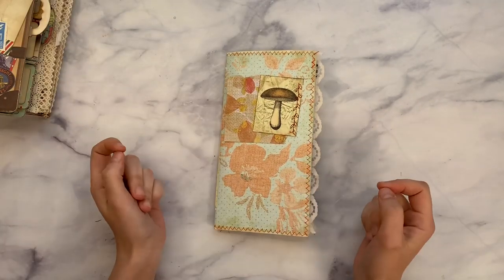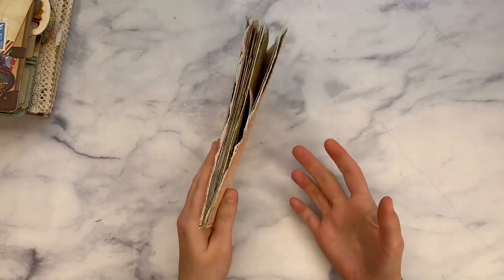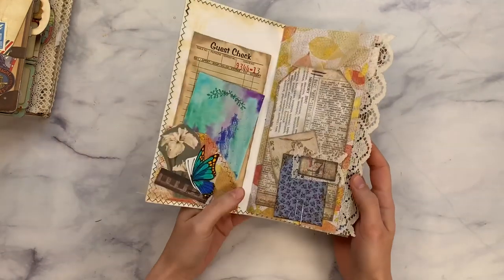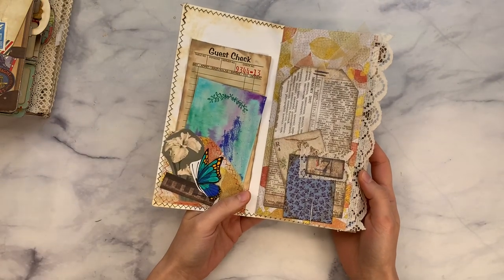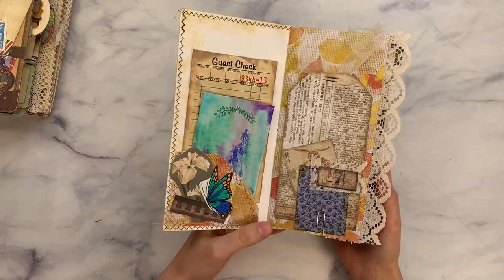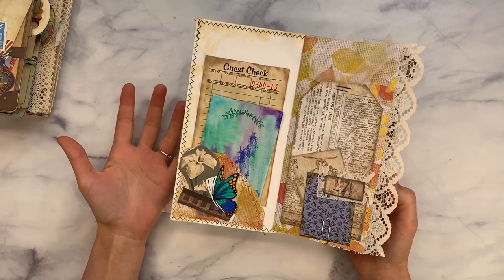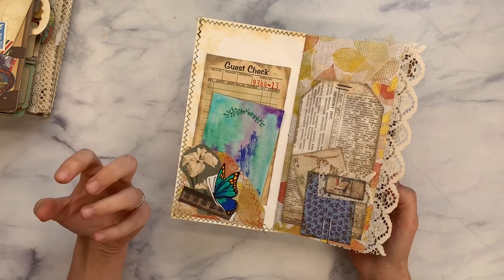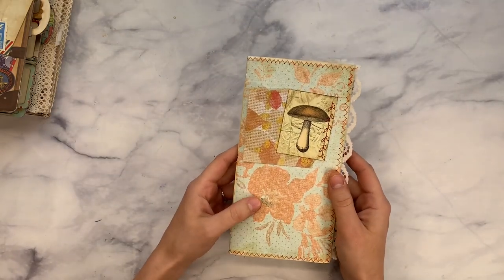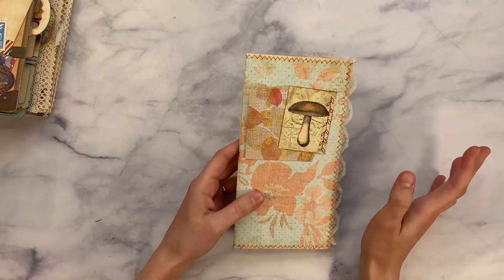I've been working in this mushroom junk journal that Ellie from Elsie Bell's Bookshelf made for me. She made it a while ago, probably in 2018, but I'm getting around to using it and showing you guys how to fill up a junk journal without putting dear diary personal information in it. Sometimes we don't have a lot of that stuff and we just want to make it totally artistic. I'm also putting in a hint of inspiration with quotes and things like that, and trying to move the theme from just mushroom to all things that I like and think look good together.